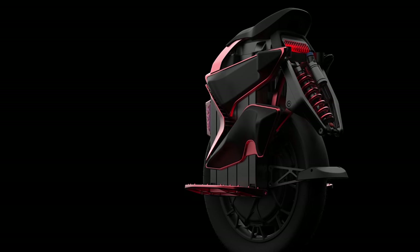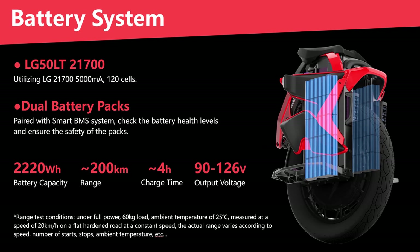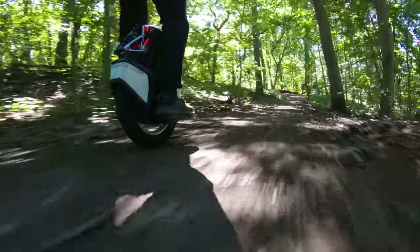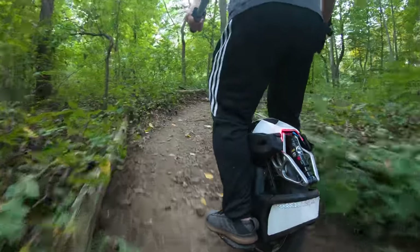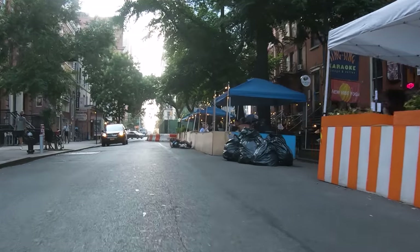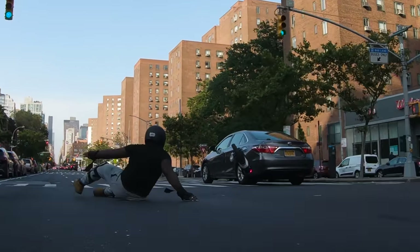To offset the significant jump in power output and the associated discharge rate, Kingsong also increased the battery pack size to 2200Wh — doubling the size they went with in the S18. Although you likely will not see a doubling of range since you are pumping a lot more current into the motor, the S20 will certainly outlast the S18 by a solid margin and be a lot more resistant to voltage sag under heavy load, which was the primary reason why the S18 was so prone to cutting out when ridden aggressively.